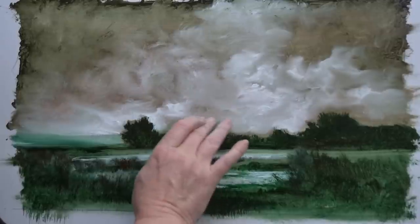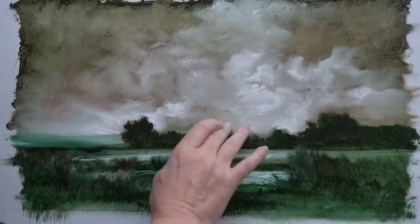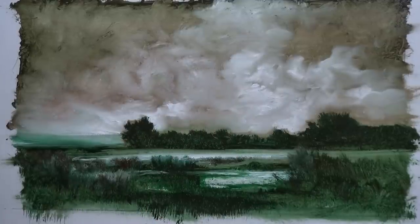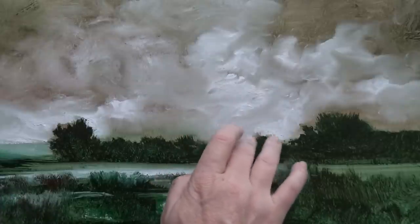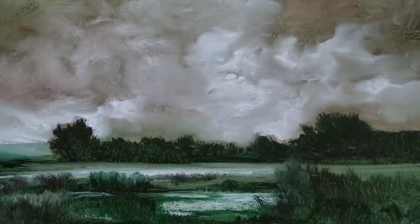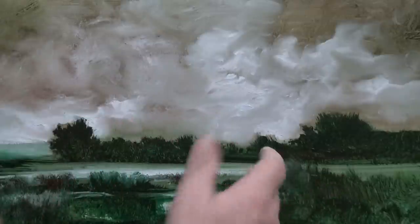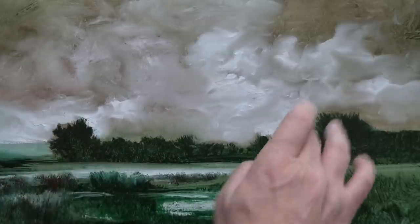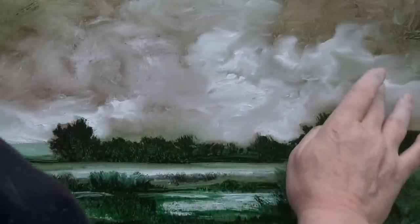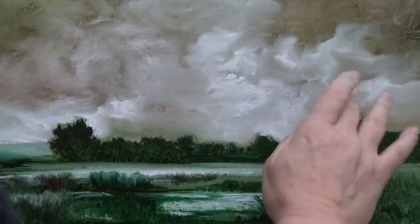I'm going to pull a little bit of this tone down to the trees so they're almost touching. There are several ways of doing this — I could bring the whites right down carefully so it's just touching the top edge of the trees. As soon as I think it's going to smear too much, I wipe my finger, then use a clean brush, push that into there, clean my finger, pull a bit more down — keep cleaning your hand.